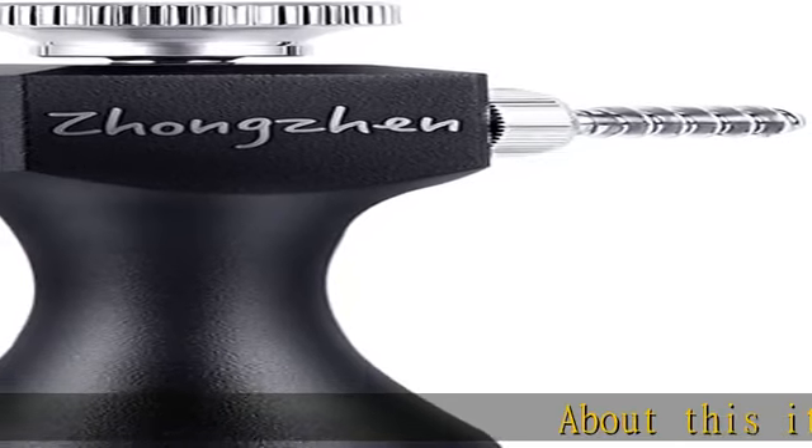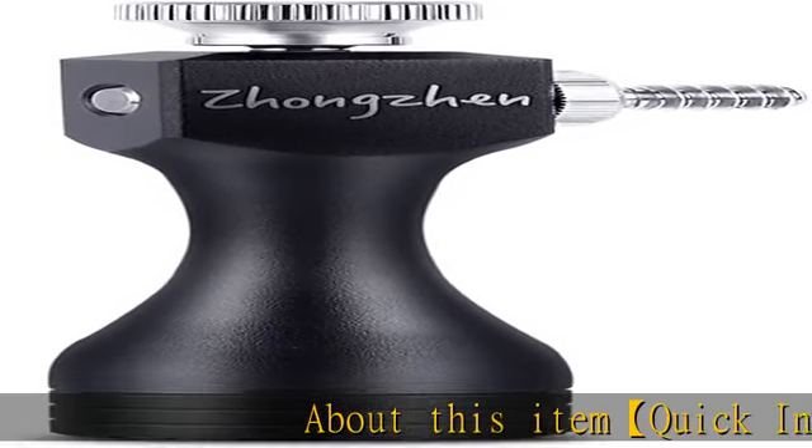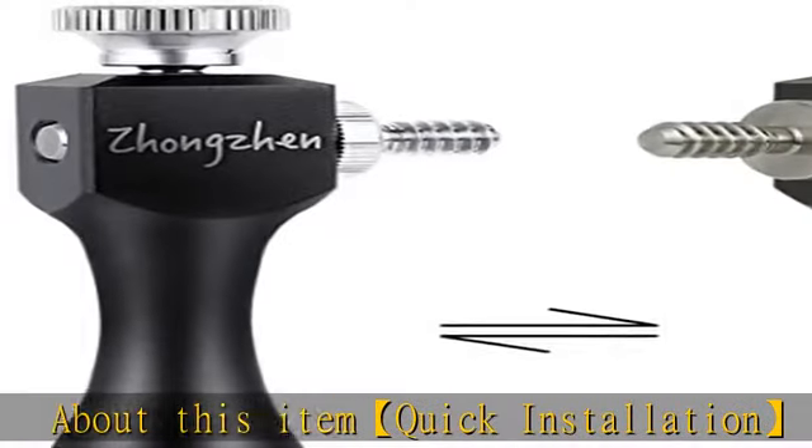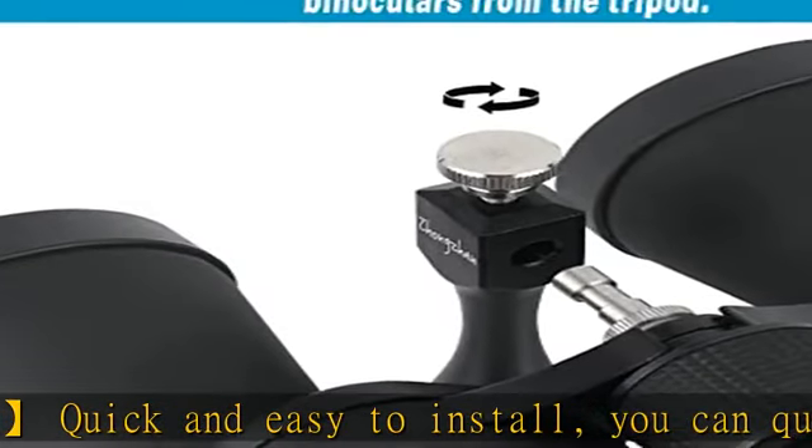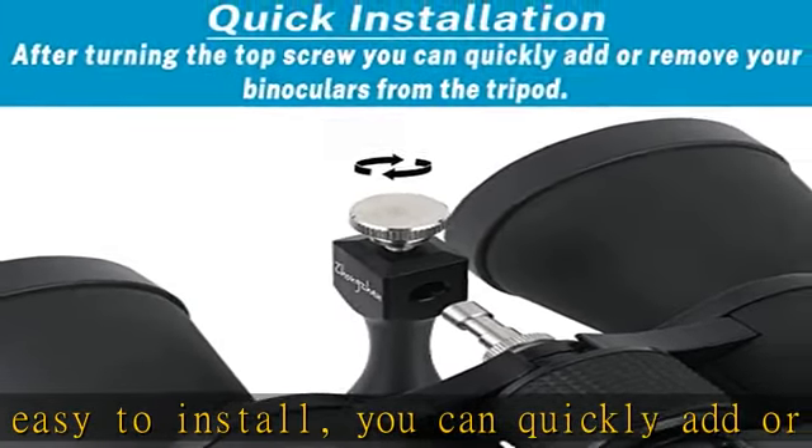Quick installation: quick and easy to install. You can quickly add or remove your binoculars from the tripod after turning the top screw. Very easily comes with standard size threads and safety locking clips. The sturdy metal will protect your expensive telescope.